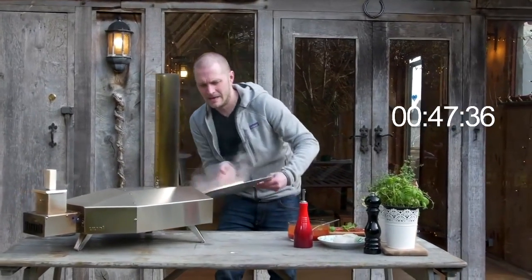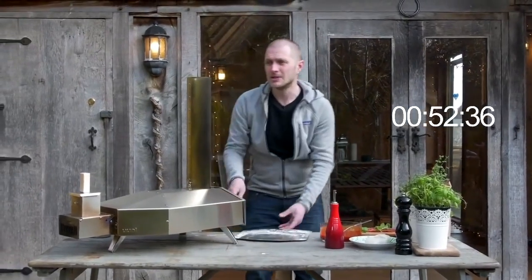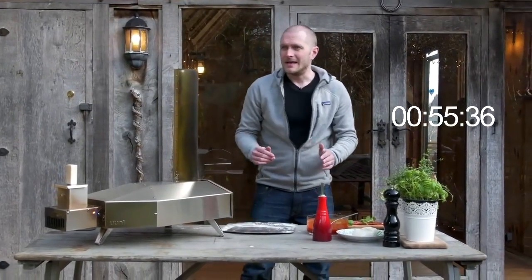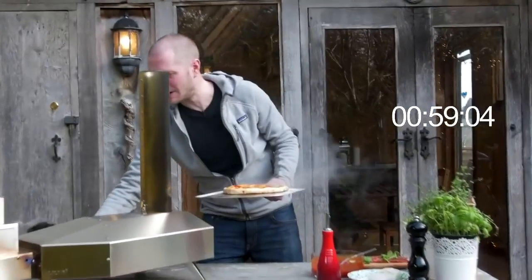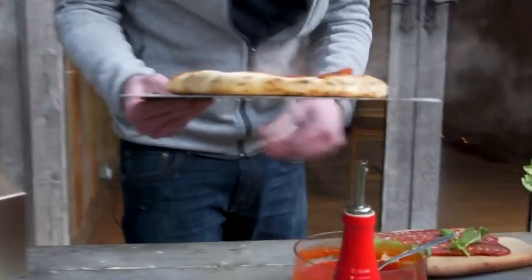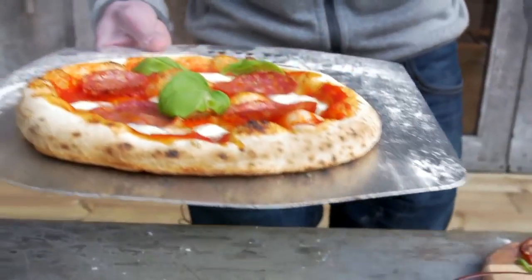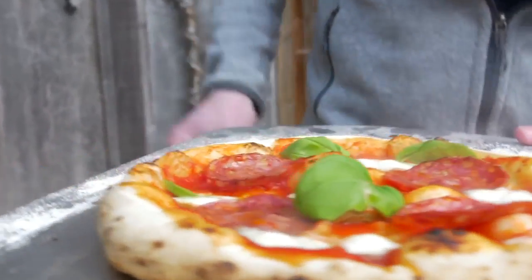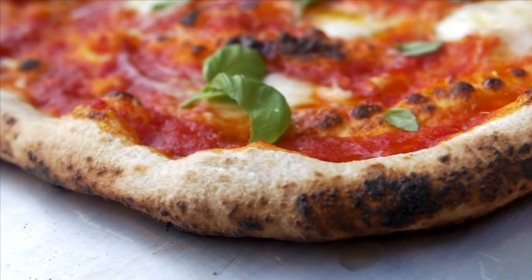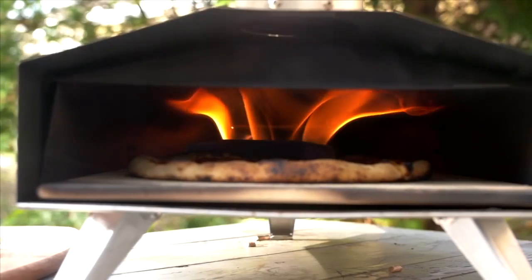Turn it around one last time, give it a few more seconds, and I think we're good to go. There we go — a pizza in just 60 seconds! The incredible Uuni 3. A little peek underneath: we've got a really, really well-cooked base there. Uunis are available at uuni.net — find us online, check out the Facebook community, and I'll see you there. Thanks very much.